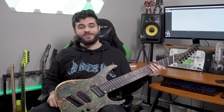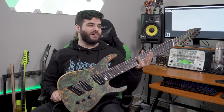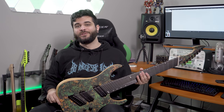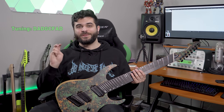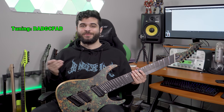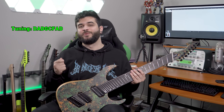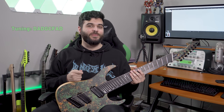What's up guys, Andrew Baena here, and on today's video we are going to be taking a look at an Ormsby Guitars Hype Guitar 8-String. This thing is an absolute beast. I have it tuned to double drop D tuning, which is super low. As always, I'm going to tell you guys all about the specs of this instrument and show you tons of sound examples. But before I get to that, I'm going to show you what this thing sounds like in a full band mix.